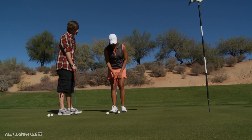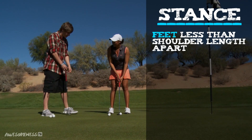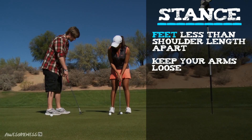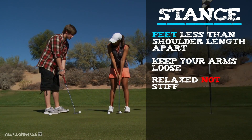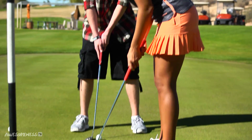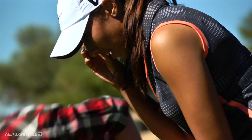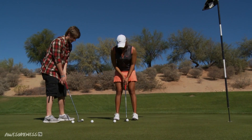First of all, you want to make sure that you have a nice stance. It's going to be a little smaller than shoulder length and your arms are always going to be loose. Make sure your arms are loose, so you're going to be very relaxed. You don't want to be too stiff because then you're going to be hitting it way too hard — it's loosey-goosey. Make sure you're very relaxed and make sure your eyes are over the ball. One way to make sure of that is to set up, put the ball by your eye and drop it, and make sure that it's even with where the ball is. So that's the initial setup.